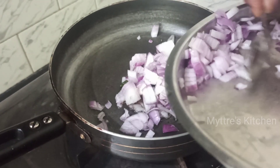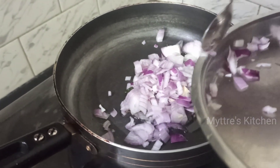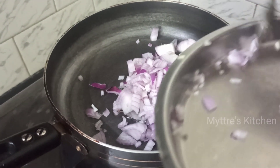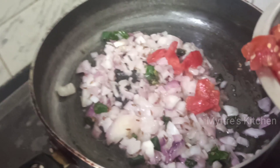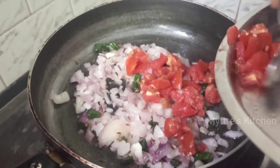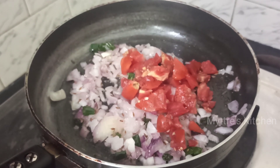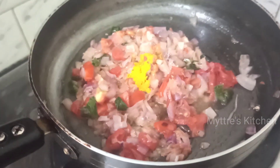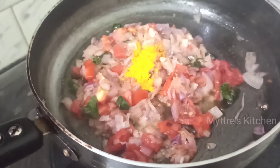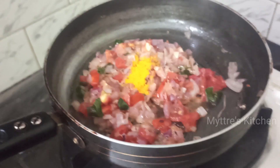This is a very simple and healthy recipe, so please do try it. You can add some vegetables as well to make it more flavorful. Once the onions are fried nicely, add the chopped tomatoes and mix well. Let the tomatoes get a little smushy, then add a pinch of turmeric powder followed by the required amount of chili powder.